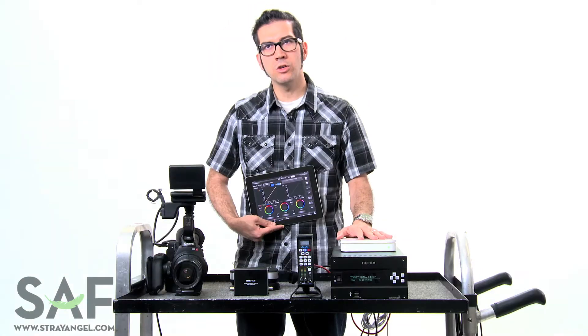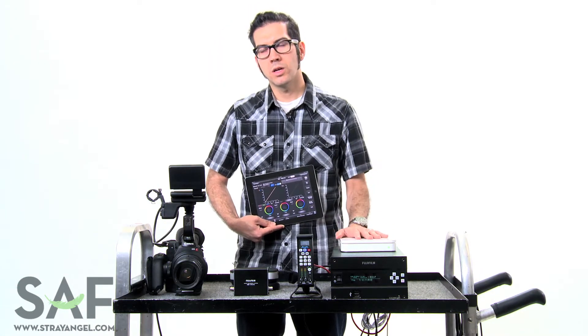So what you see on set, you're going to see in your final DI. The looks just carry across. It's all non-destructive and easy to use. You control it with an iPad controller. The system is quite small and compact and very, very easy to set up and use.